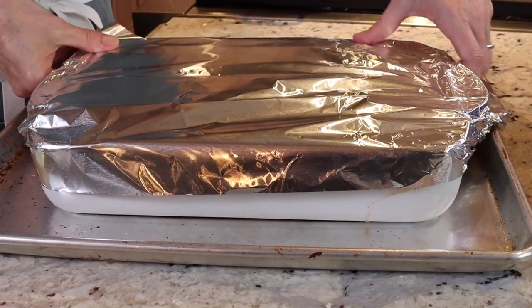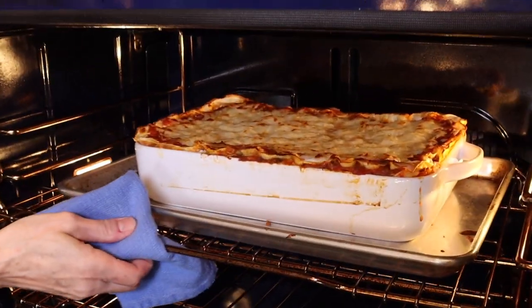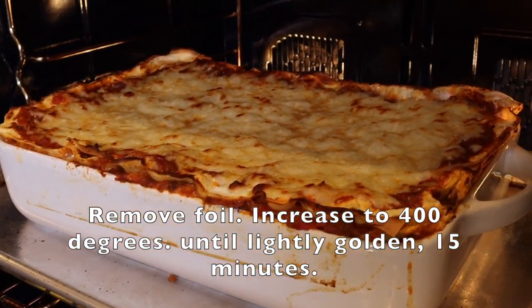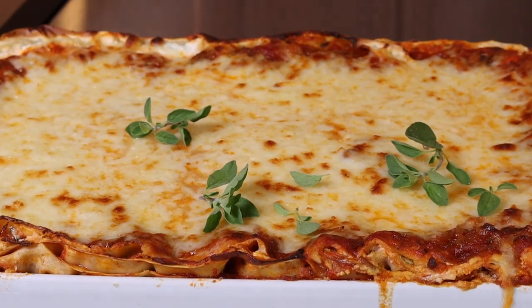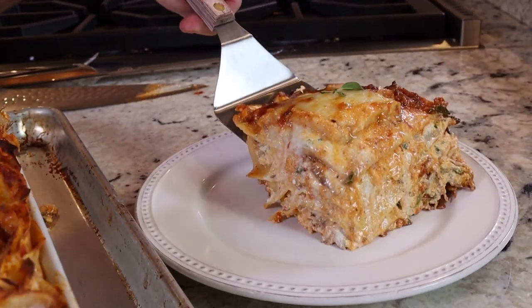Into the oven at 350 degrees for 40 minutes. Garnish with fresh oregano. Super important: as soon as it comes out of the oven, let it sit and rest 20 to 25 minutes. It has to rest. If you tear into it right away, it's going to become like soup — it won't cut into those beautiful, perfect slices.